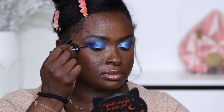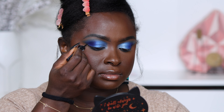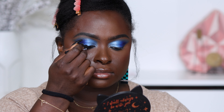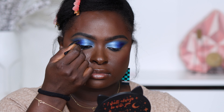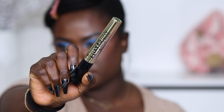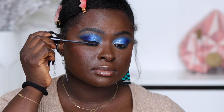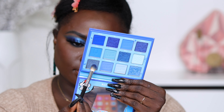I did a small winged liner, then applied the Milani Anti-Gravity Mascara, and used the Bonsi Beauty lashes in the style Summer Love. Next, I go into a shimmer shade, apply a little bit in my inner corner, and that is all for this eyeshadow look. I really love it — I like how intense and bold yet easy it was to create.